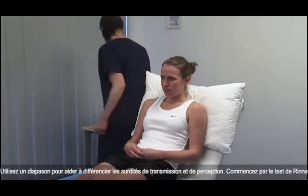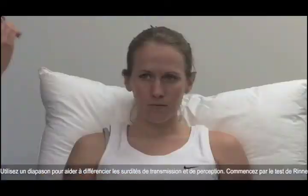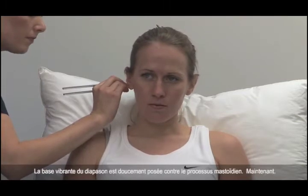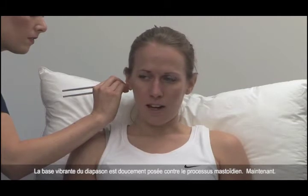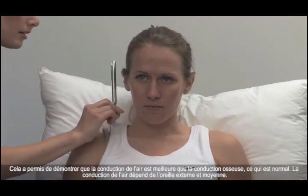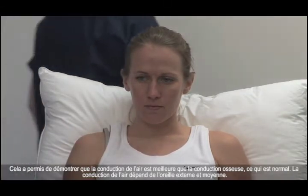Use a tuning fork to help differentiate conductive from sensorineural hearing loss. First, Rinne's test. Can you hear this? Yes. Tell me when you hear it stop. The base of the vibrating tuning fork is gently pressed against the mastoid process. Now. Can you still hear it? Yes. This demonstrated that air conduction is better than bone conduction, which is normal.